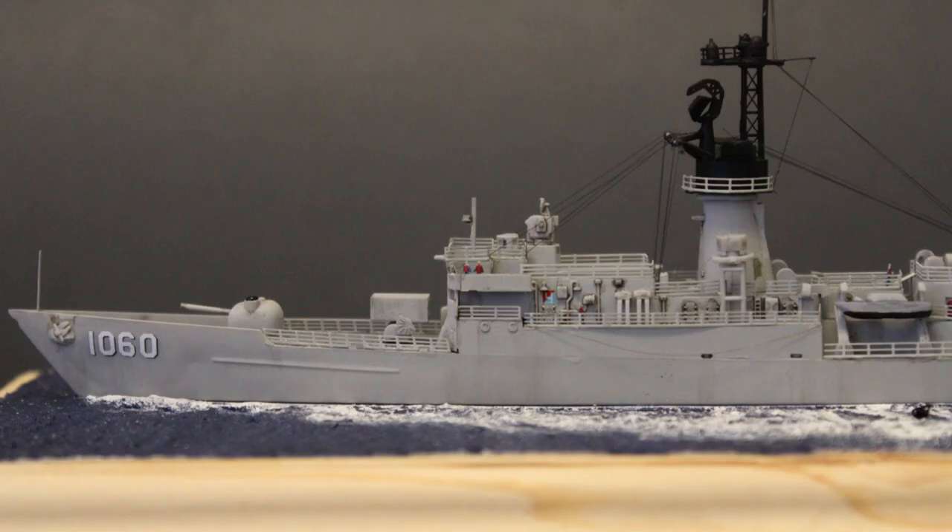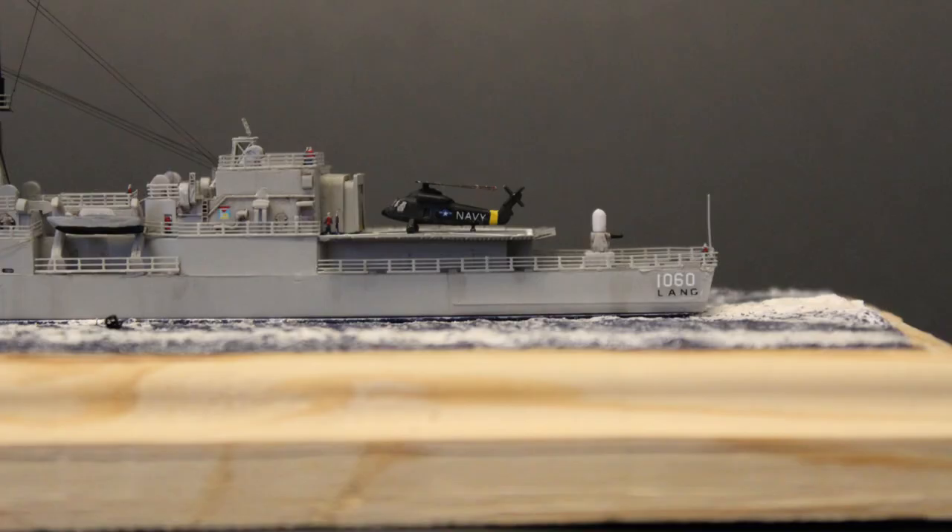By the way, if you served on a Knox Class Frigate, I'd love to hear any stories you have about them, and please leave me a comment if there's anything on this model that sparks a memory. Also, to everyone else, if you know anyone who was in the U.S. Navy during the 70s and 80s who did or may have been on one of these beauties, would you mind sharing this video with them?